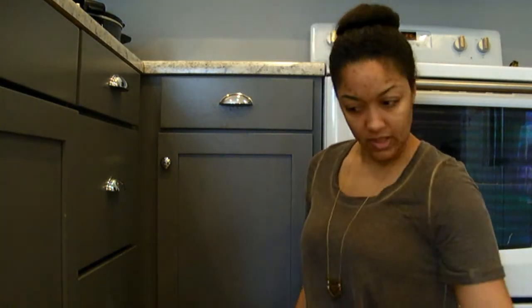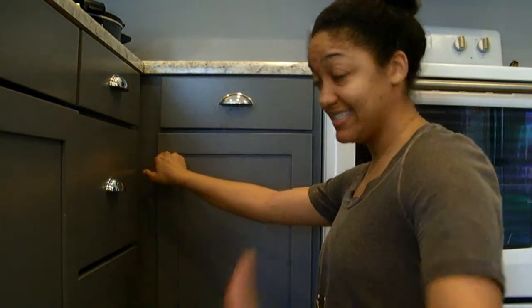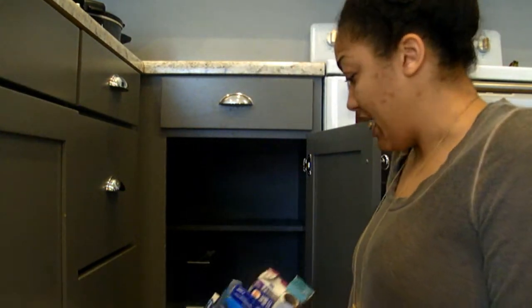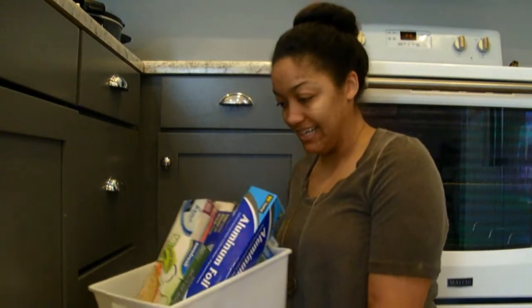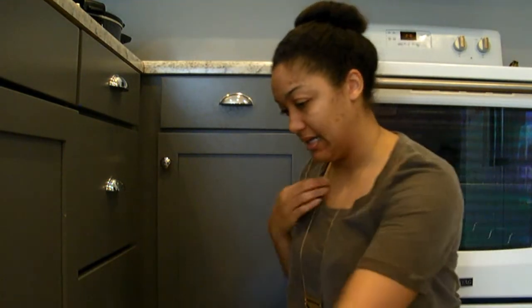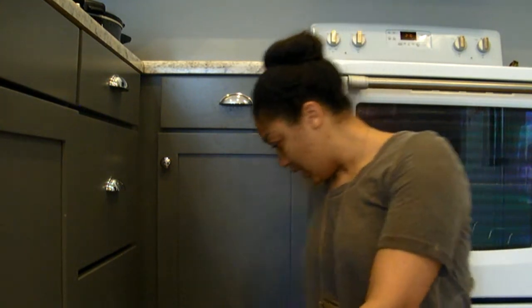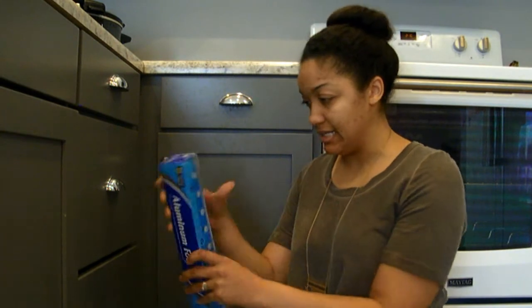Don't judge me guys — this is what I have my kitchen wrap in right now, and it is just not really working for me. So I'm gonna just transfer everything I need into here.